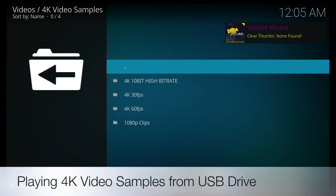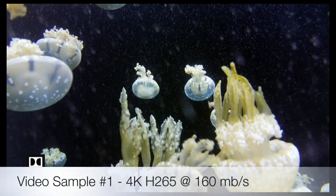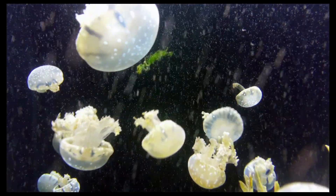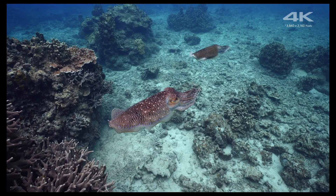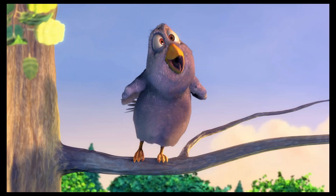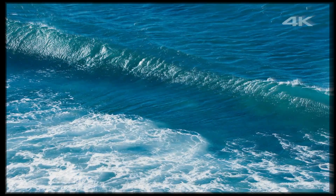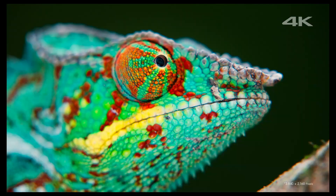Now I'm going to play some 4K video samples from a USB drive. That was the 4K video test, let's move on now to the YouTube test.